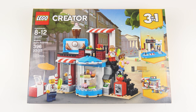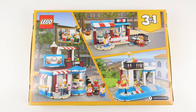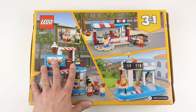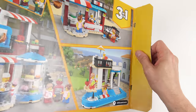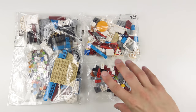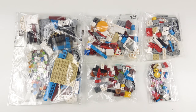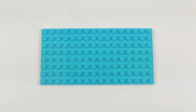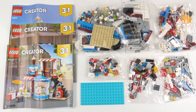I'm super excited to get this built so let's open up this box and see what we've got inside. Here's everything that came inside the box. We've got five bags of LEGO, three instruction booklets — one for each of the builds — and a 16x8 pale blue baseboard. I'm going to go ahead and build the LEGO Creator 3-in-1 Modular Sweet Surprises set, and today this is going to be a 60 second speed build.